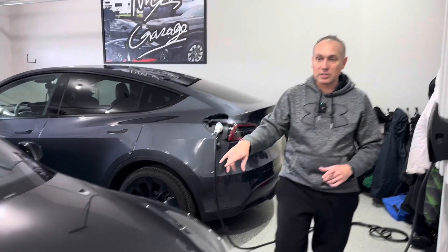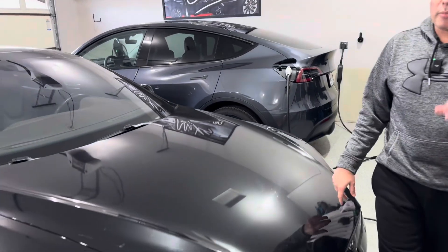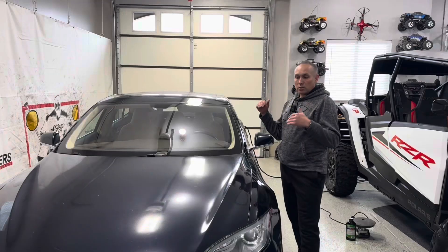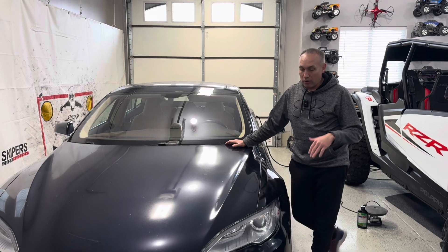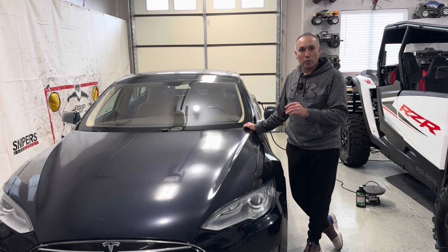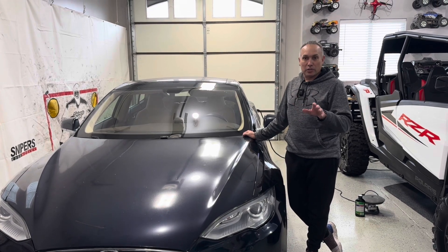This is my 2015 Model S — it's the P85D. But I want to show you this car I just picked up. I got this yesterday. So this is the new project car for the garage. This is a 2013 Tesla Model S. It's rear-wheel drive, and 85 is the trim.